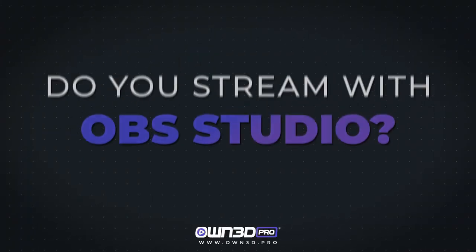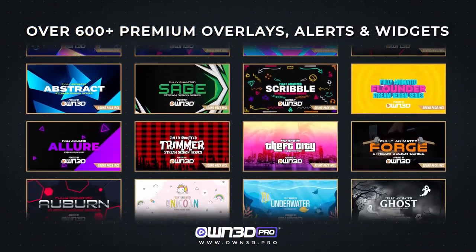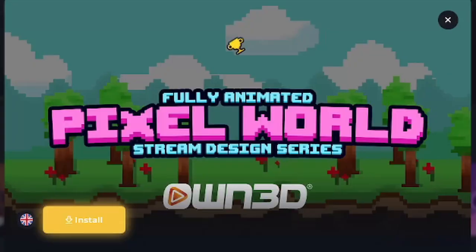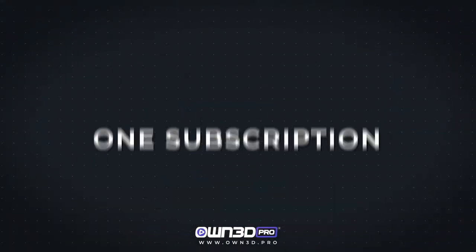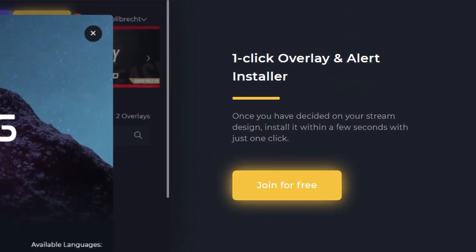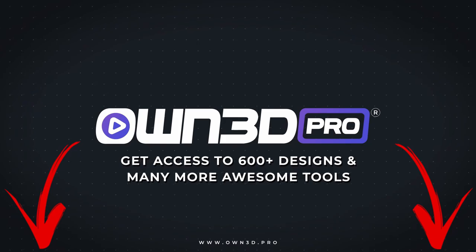Speaking of OBS, if you're using it, you need to check out OwnPro. OwnPro is a wonderful OBS Studio plugin that's basically a one-stop shop for everything you could possibly need for your Twitch stream. They have over 600 premium overlays and alerts, compacting everything into OBS Studio itself so you don't need three different monitors. They even have a full catalog of copyright-free music so you don't get in trouble. My favorite feature is their one-click overlay and alert installer — super straightforward and easy. Thank you OwnPro for sponsoring today's video. Check the link in the description below.